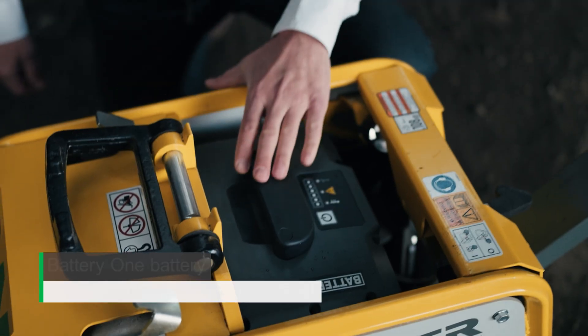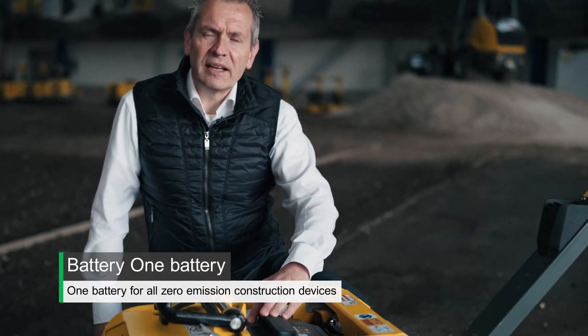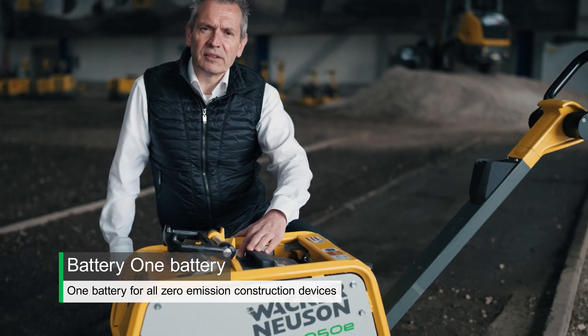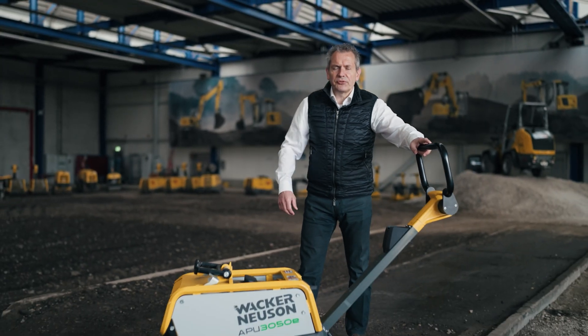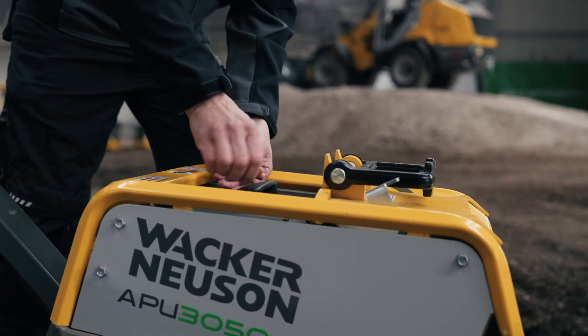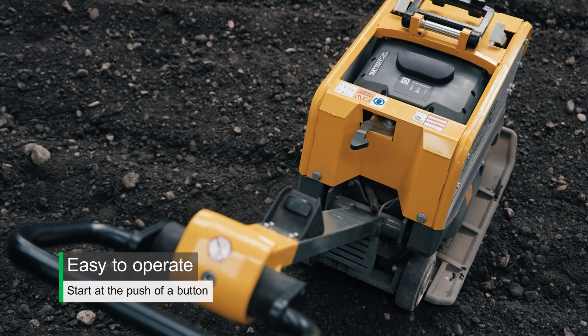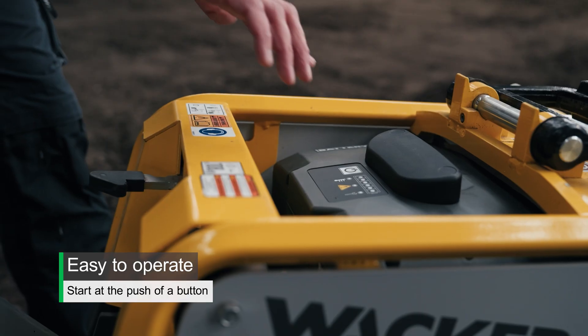This plate operates on Battery 1 batteries, which can be used on any machine powered by Battery 1. One fully charged battery will give you all the power you need for an average working day. The battery can be charged in a few easy steps without tools. The APU 3050E is easy to operate thanks to the unique Battery 1 technology.